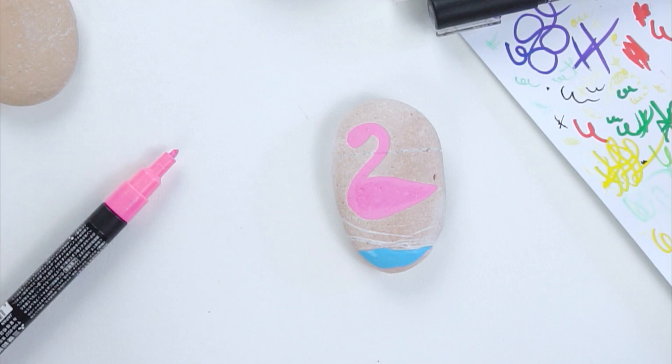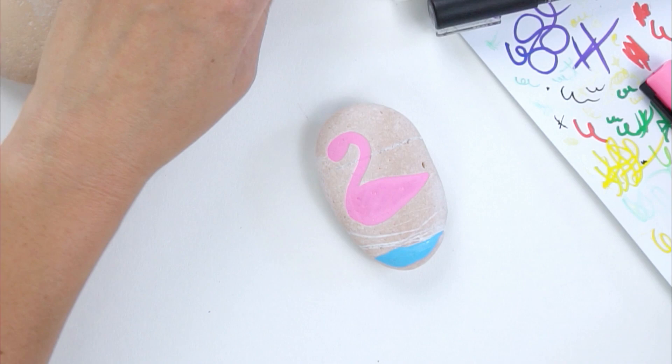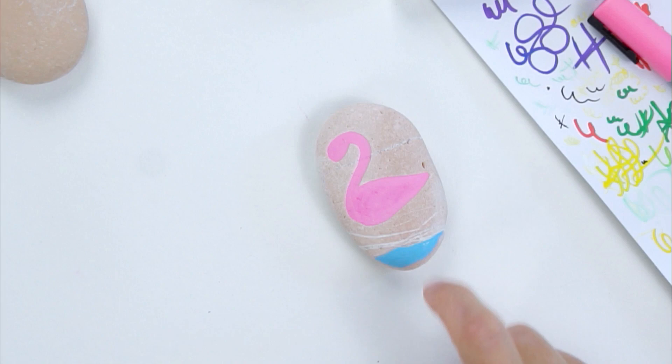I'm seeing some comments and I will answer questions at the end — sometimes people who watch me often answer for me, which is fantastic. I am using my Posca pens today. They're great because they're water-based so you can do some blending with them, and they're also non-toxic, which is awesome because I paint a lot with my kiddos.